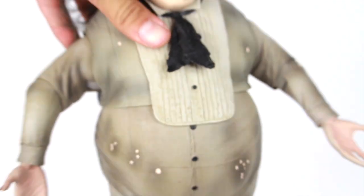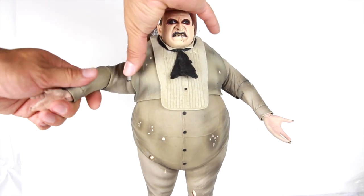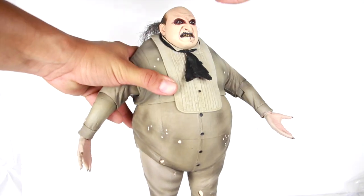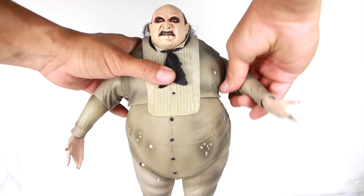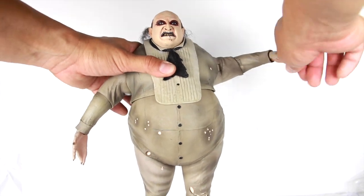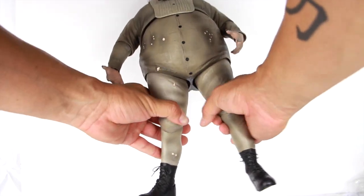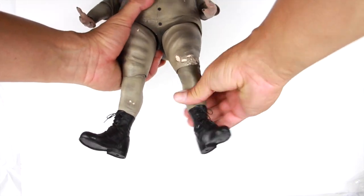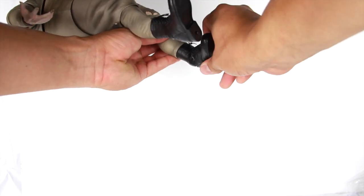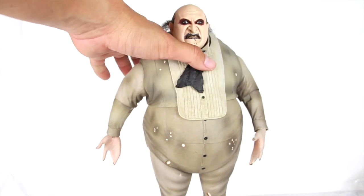This is a beautifully sculpted figure. Now for the articulation: the head can rotate and goes up and down a little. The arms go in and out with a swivel, a bend at the bicep/elbow, the lower arm can rotate, and the hand can rotate and go in and out. There's upper torso rotation but no real ab crunch. The legs don't go in and out much — they rotate — with a bend at the knee, lower leg rotation, and the foot can go up and down with a slight ankle rocker. No toe articulation. He's not super articulated, but he's a big guy — he's the Penguin.